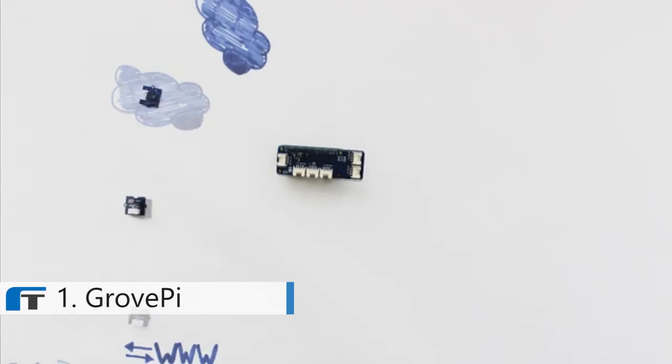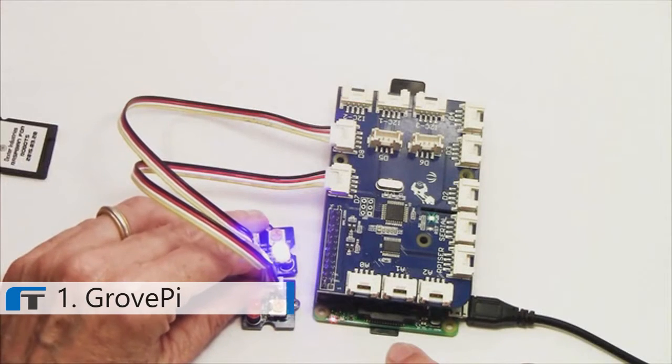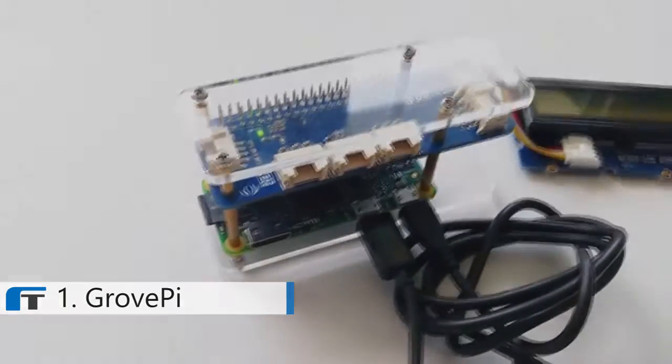The GrovePi Zero makes Raspberry Pi hardware truly plug-and-play and enables fast, easy prototyping. The powerful little Raspberry Pi Zero is just waiting for you to release your maker creativity and build the projects you're passionate about. And with the GrovePi Zero, you're just minutes away from starting your next great connected device project.